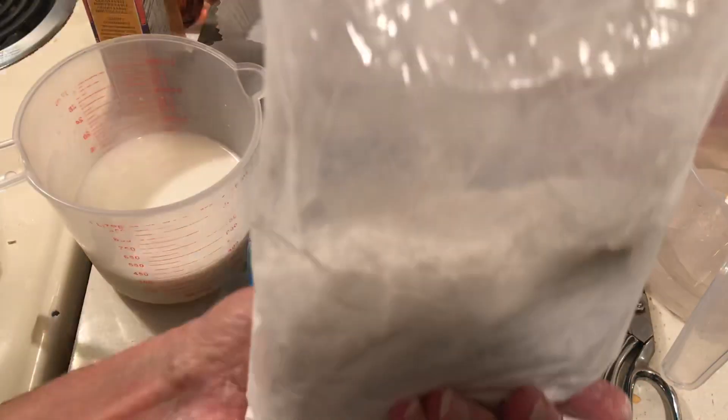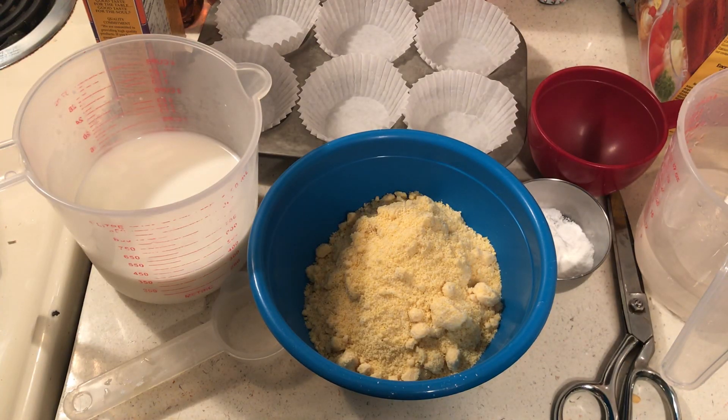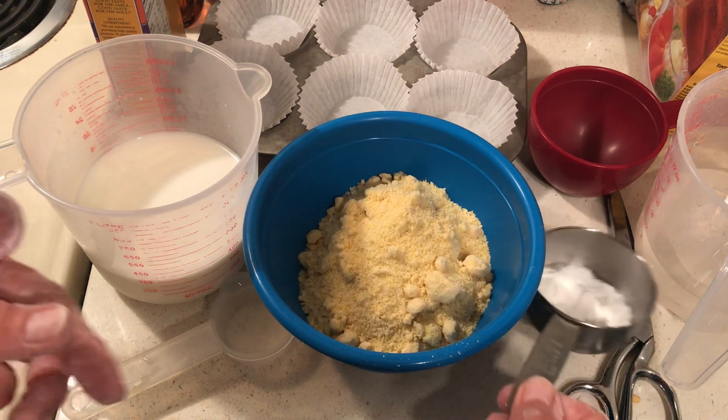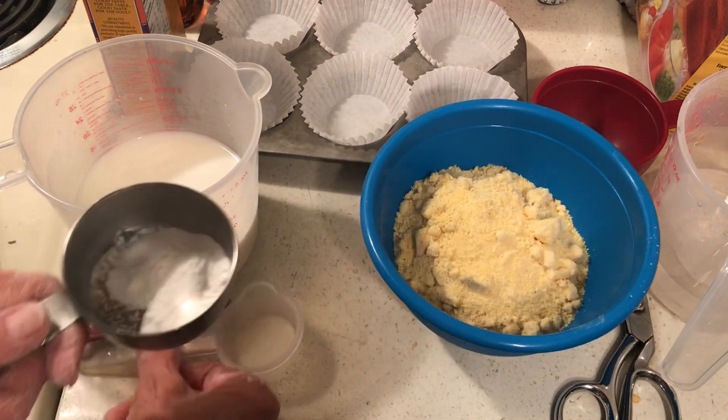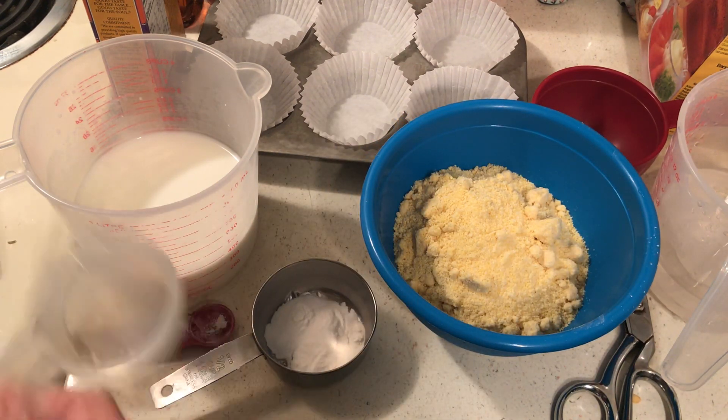Okay, so this is the egg replacer. I'm going to be baking some things with this. Now I'll add two tablespoons of warm water.